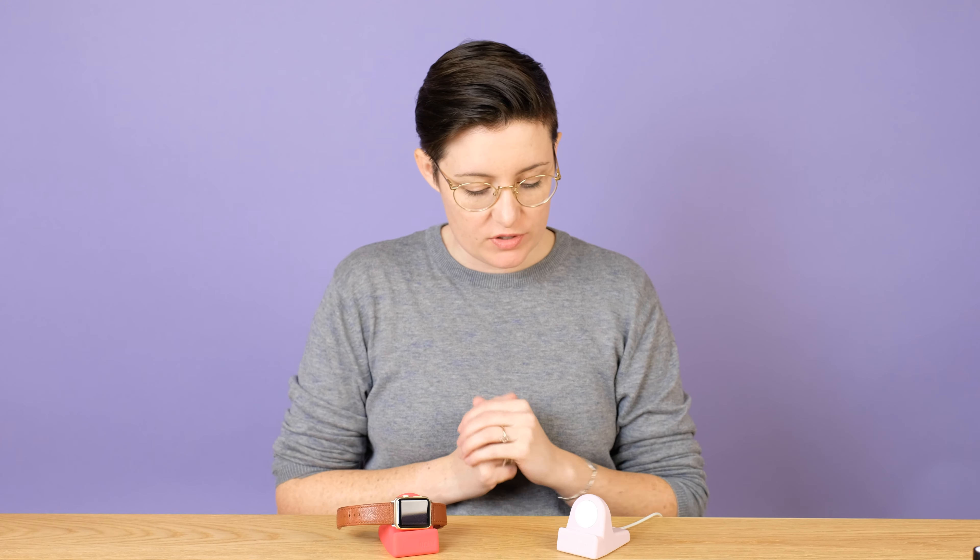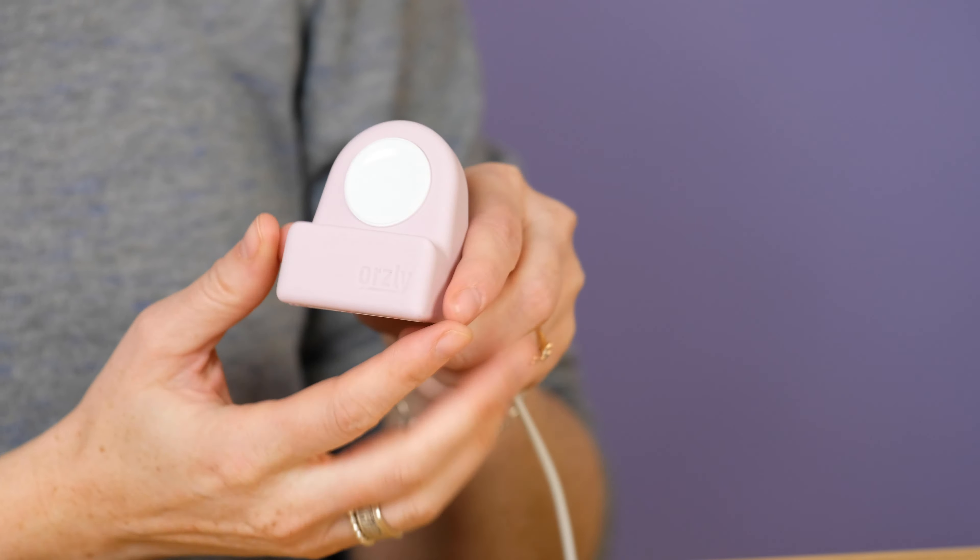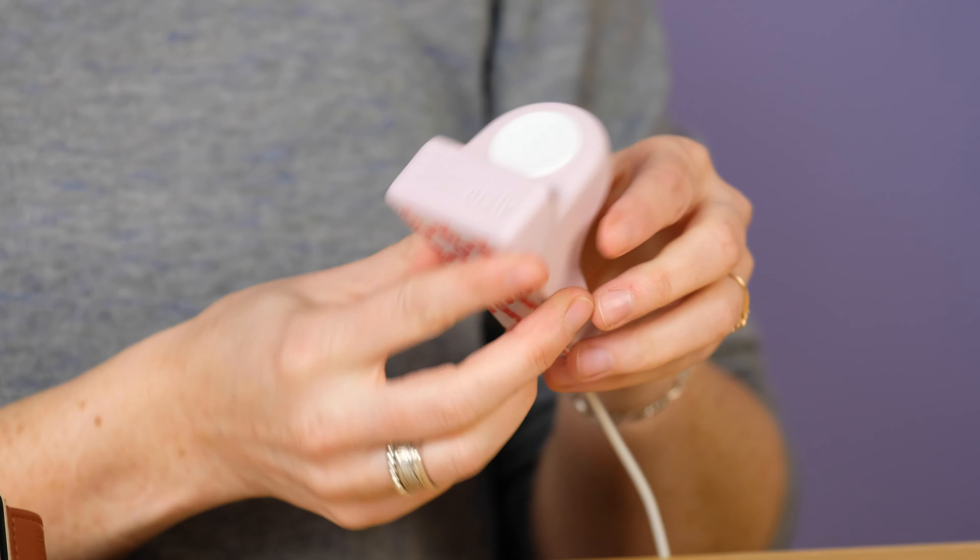Hey, Lauren here from Honest Reviews, and today I'm going to be reviewing the Apple Watch Stand from Orsley. So this is a neat little product, a fun accessory if you own an Apple Watch.